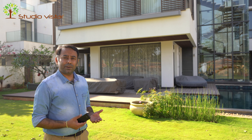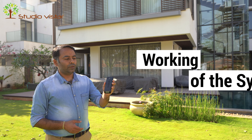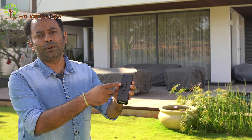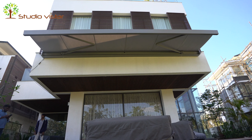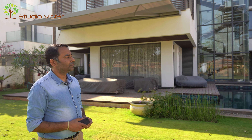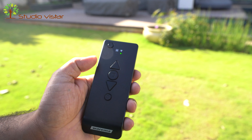Now that we're done with the installation, let's show you how the system works. This is the remote — three buttons: retract, open, and stop. As you can see, as soon as you press the button the awning starts operating and it's a smooth, silent operation. During operation, if you want to stop it anywhere in between, you just press the middle button and the system stops.